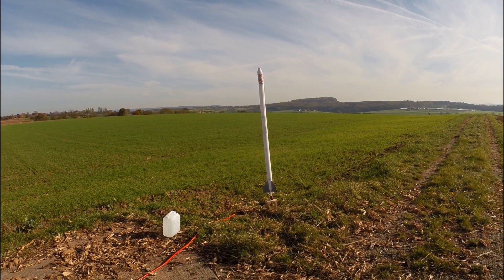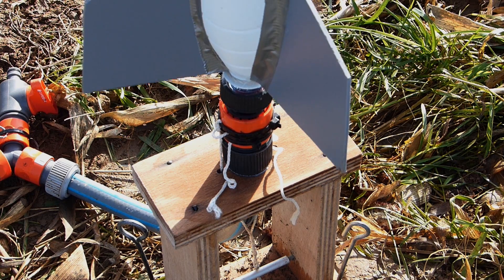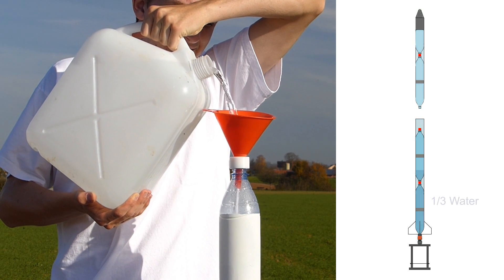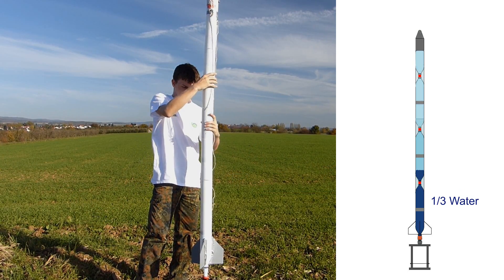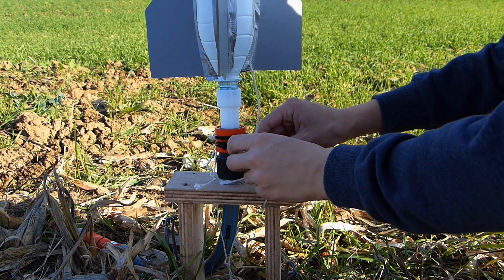When you have found the best launching point in your launching area, you can anchor the launch pad to the ground and put the rocket on it. Unscrew and take apart the upper section of the rocket and add water, filling one third of the total rocket volume. Now screw the top section back on the rocket. A piece of cord is then used to connect the parachute timer trigger to the launching pad.